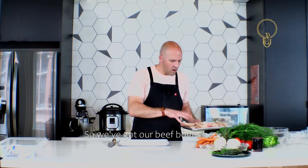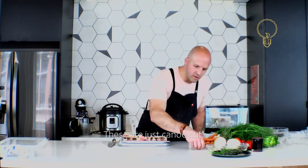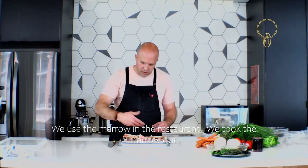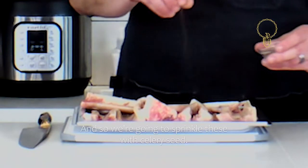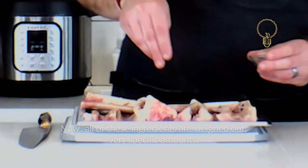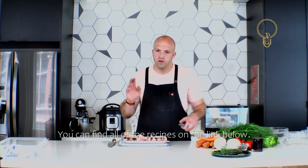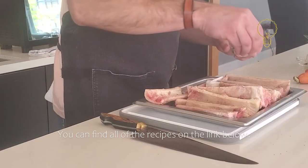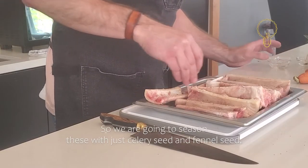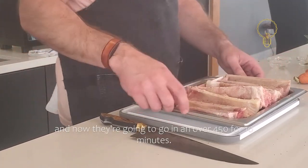These are canoe-cut beef bones. We use the marrow in the restaurant — we took the marrow out. We're going to sprinkle these with celery seed and fennel seed. All of these ingredients are weighed out in very specific amounts; you can find all the recipes in the link below. Now they're going to go in an oven at 450°F for 10 minutes.